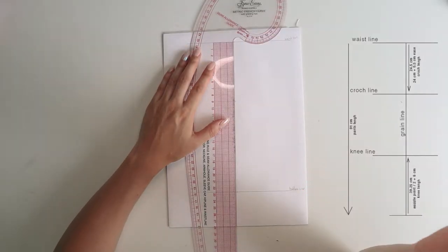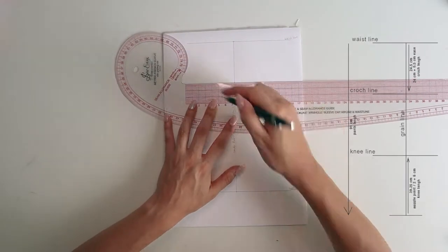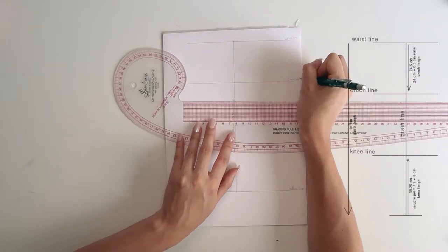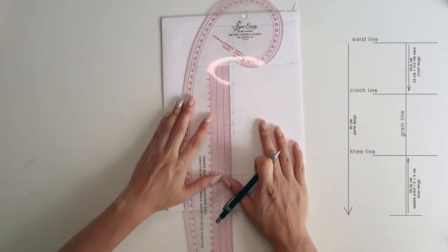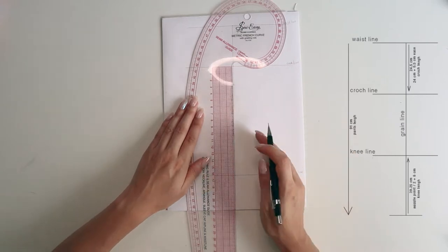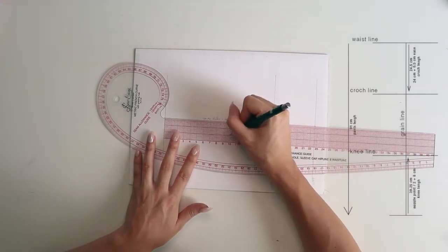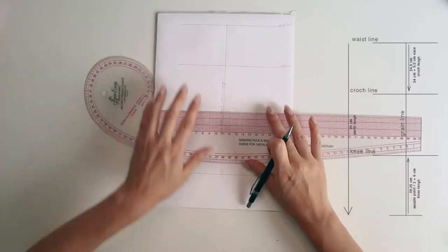From the waistline on the grain line we're going to measure the crotch level. To measure it: sit on a hard surface and measure from your waist to that surface — that gives you your crotch level. Then draw a square line across and this will be our crotch line.